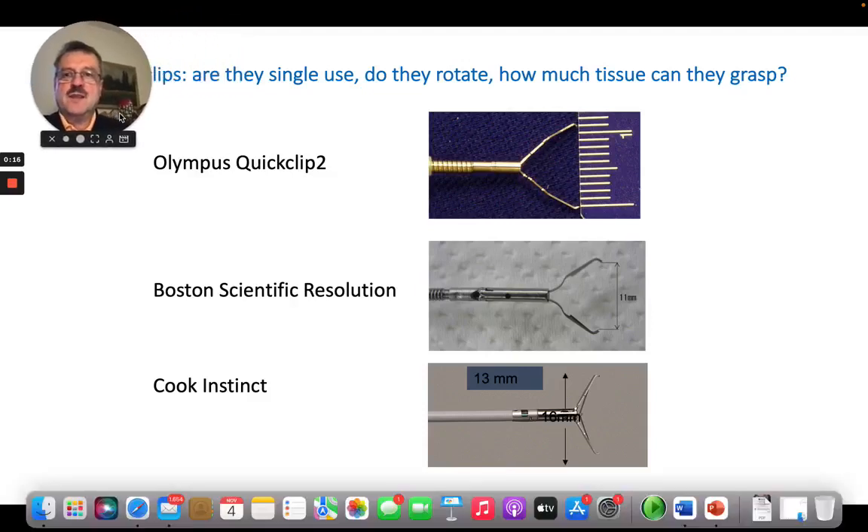It's very important to know that there is a large variety of hemoclips. Clips are officially called hemoclips because they were designed for hemostasis, but they are used for a lot of other indications such as closing perforations, closing defects, and attaching devices including stents, feeding tubes, etc.